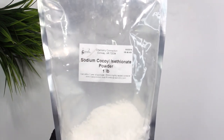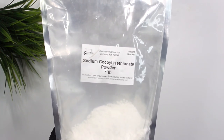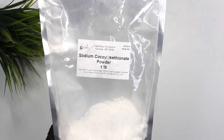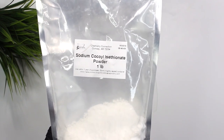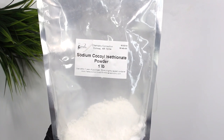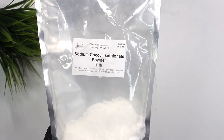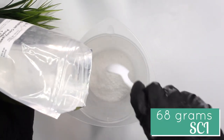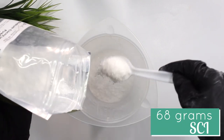The first surfactant we're adding is SCI, an anionic powdered surfactant that is more mild and gentle compared to other anionic surfactants. It's also known as baby foam and is great for all hair types. I'm using the powdered version of SCI, not the noodles. It has a pH of 4.5 to 7 and is an eco surfactant. I added in 68 grams of the SCI.